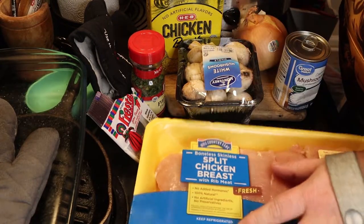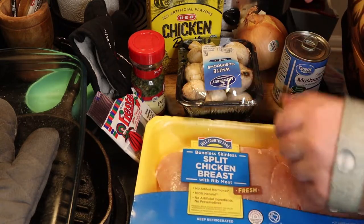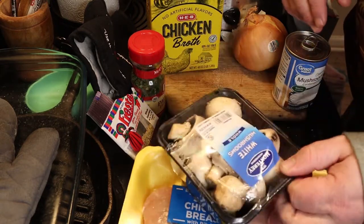All right, relatively easy. I'm going to do this with the chicken. I got this big pack — I got it for like five bucks. I'm only going to use half of it here, so it's about a pound, pound and a half.